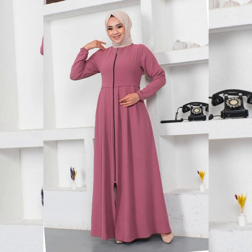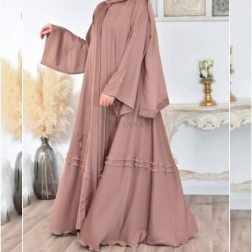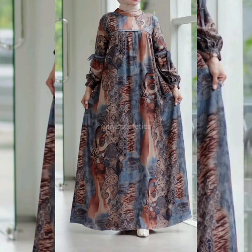I hope you like it because all the designs are very beautiful. If you like any design, please mention it in the comment section.